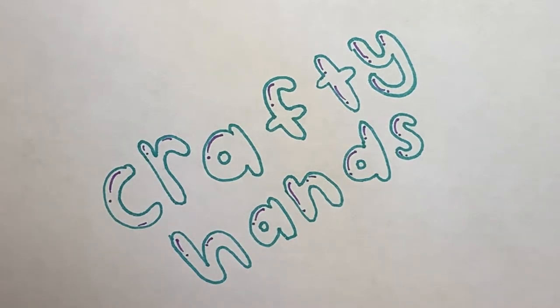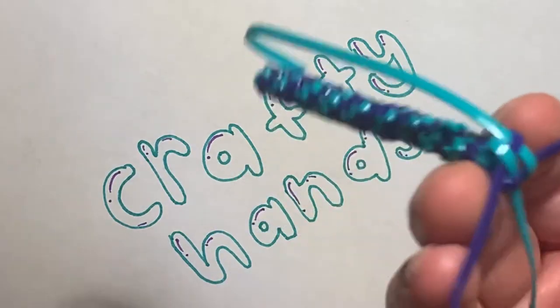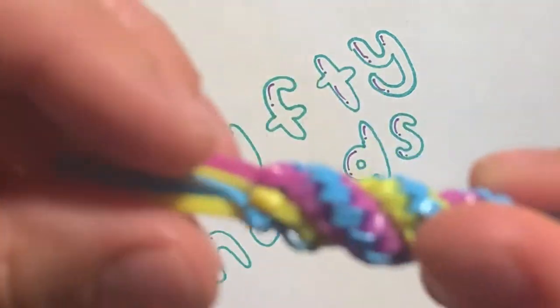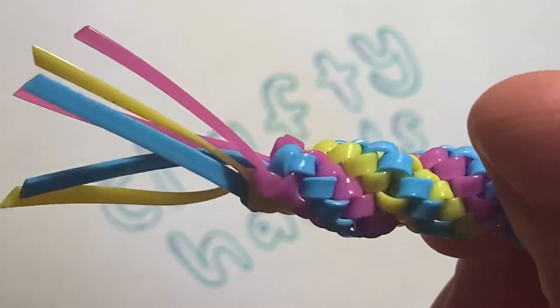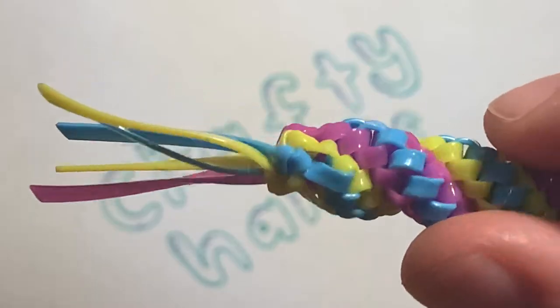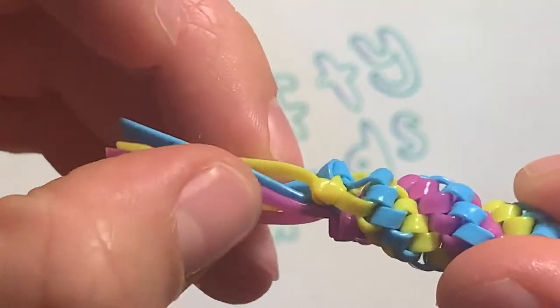Hi guys, welcome back to the channel. In this video I'm gonna be showing you how to end any boondoggle stitch. For example, in this one that I made, this is how I ended it, and I'm gonna show you how to do it. You don't need to leave these this long — you can cut them short if you want.